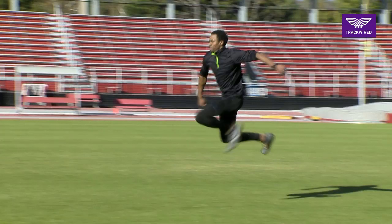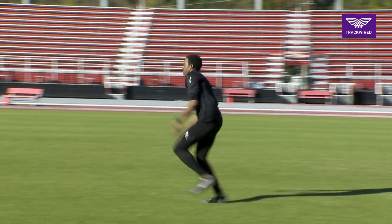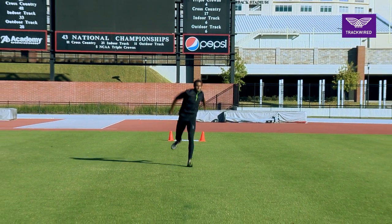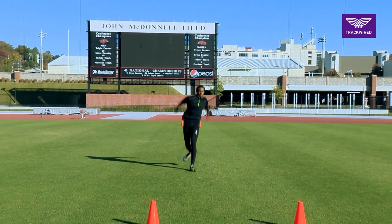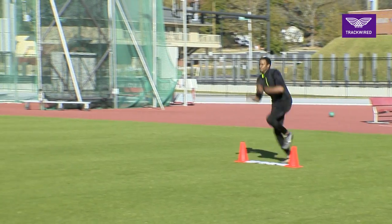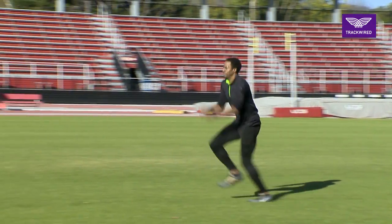You can see that the athlete is maintaining good posture, driving their knee up to parallel as much as possible, and having good ground contact with the foot striking the ground directly underneath their center of mass.